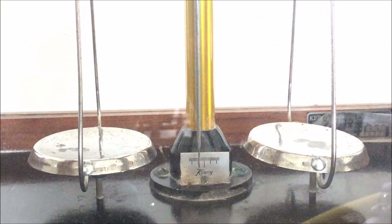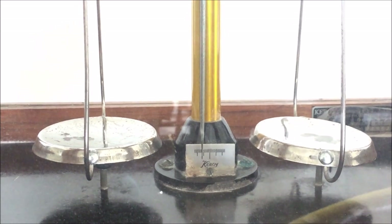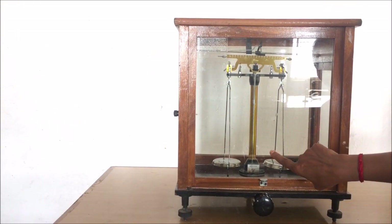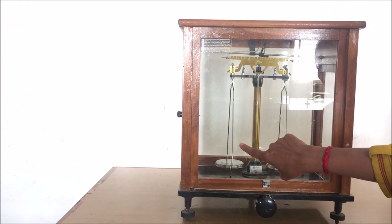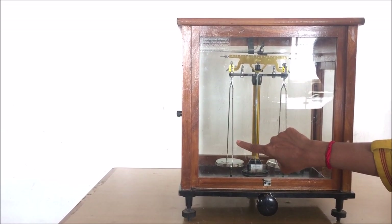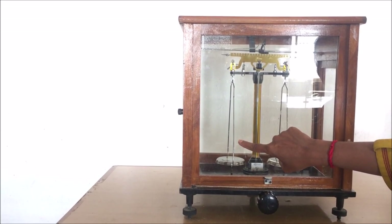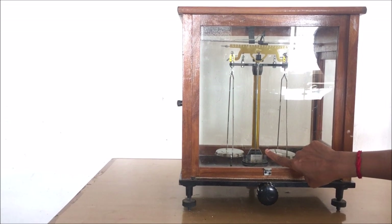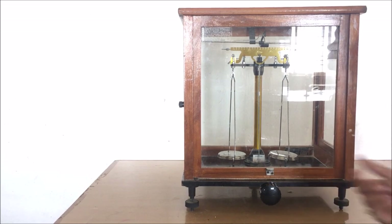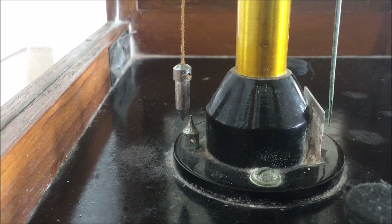Now observe the pointer — it shifts more towards the left side from the center line of the scale. This means our analytical balance is not balanced and we have to balance it. The pointer shifting more towards the left side means that the weight of the left side pan is lighter than the right side pan, so we have to increase the weight of the left side pan to make both pans equal. Turn the knob anti-clockwise to lower the central beam and bring it into the rest position.